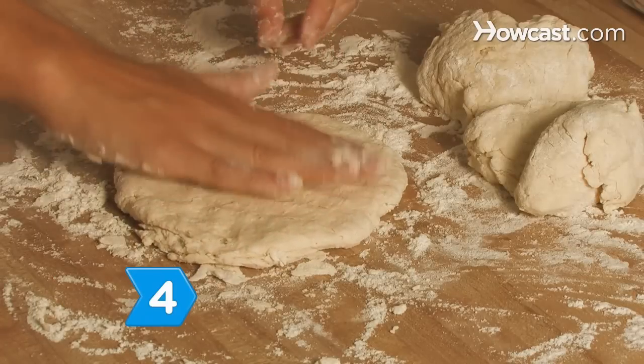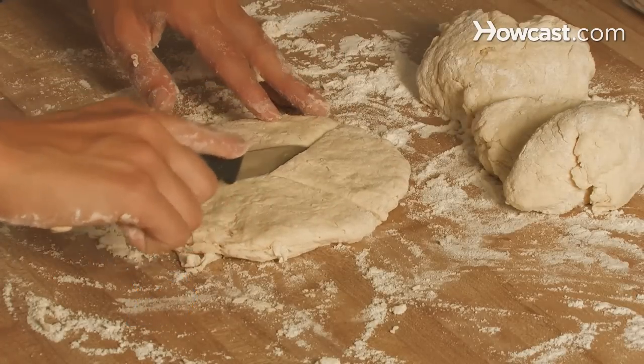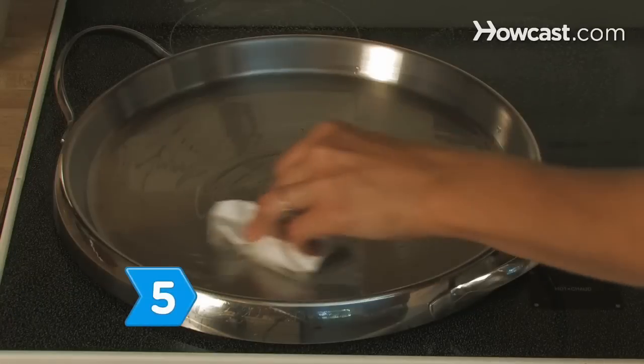Step 4. Pat the thirds into round shapes and cut each piece into four wedges.